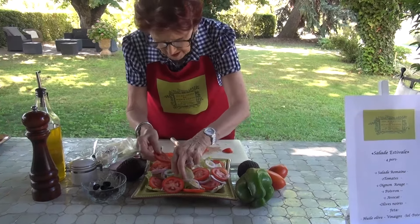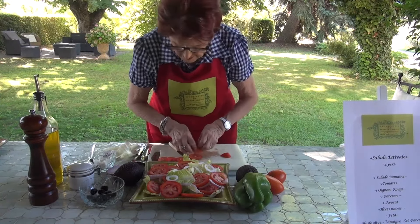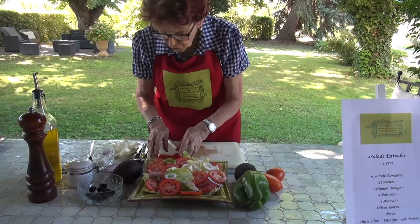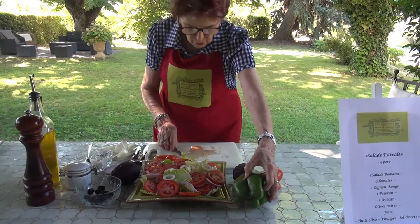The salad is nicely covered with tomatoes. I keep the end pieces. And now, the bell pepper.